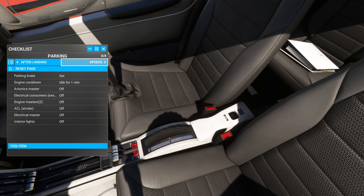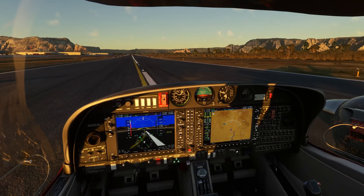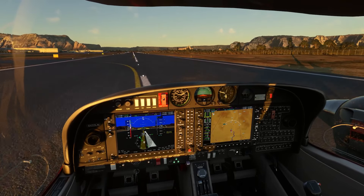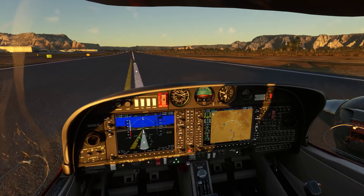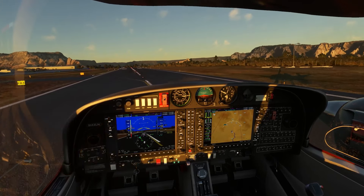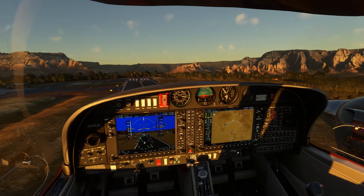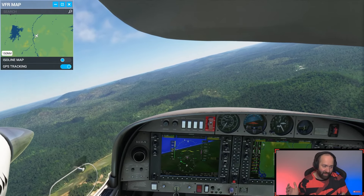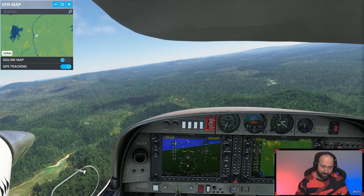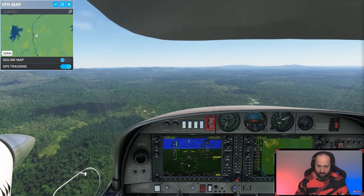That being said, these cons are pretty minor. The lack of an EFB and a simplified quick-start checklist don't take away from the overall experience. The CALS DA42 still stands as one of the best add-on aircraft for Microsoft Flight Simulator. From immersive systems and sound design to the realistic flight model, I highly recommend it to any serious simmer. Don't forget — there's a 25% off sale this week, so check the link in the pinned comment below. Next, check out this replay of a livestream where I flew the DA42 in French Guyana, exploring the country's landmarks and making a few landings — a local French Guyanese was even in the chat guiding me through the region's points of interest.